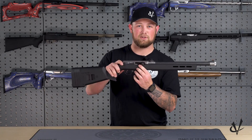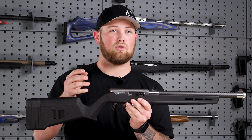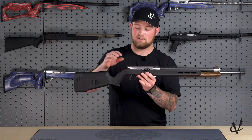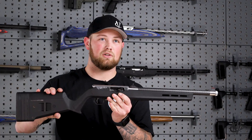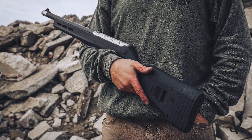It features our DLC coated competition bolt and TG2000 trigger group, which is going to give you a two and a quarter pound trigger pull. The complete barreled action is going to be sitting in a Magpul Hunter stock, and you can get that in black, gray, FDE, or OD green.